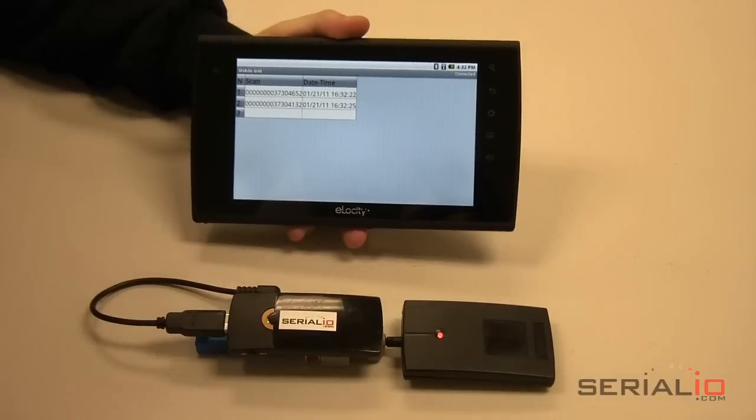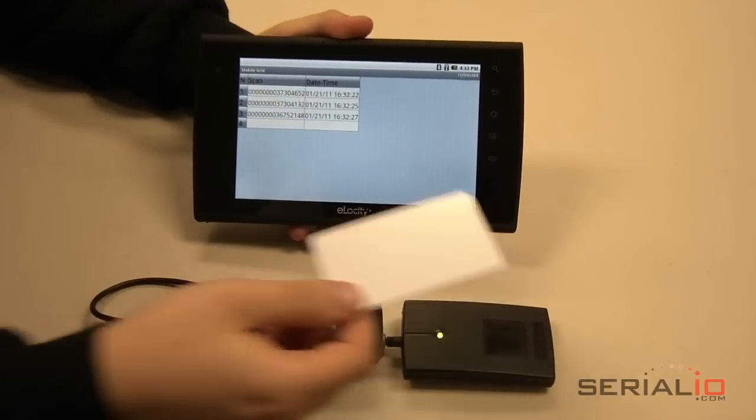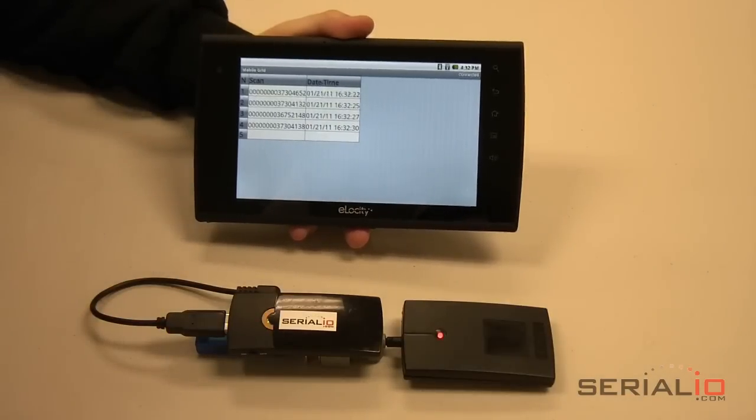The attendee places the badge near the reader and Mobile Grid captures the badge number, date and time. Some available options are posting the attendee name, displaying attendee picture, capturing attendee picture, and capturing attendee signature.